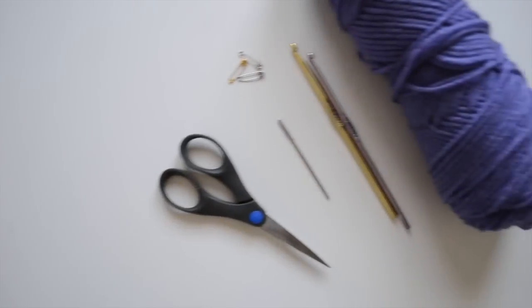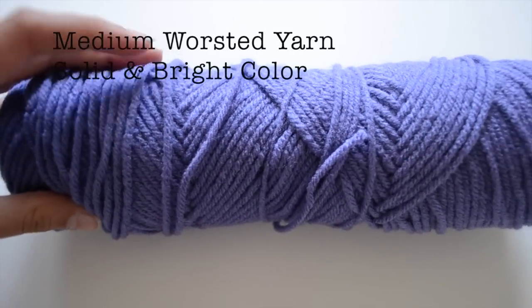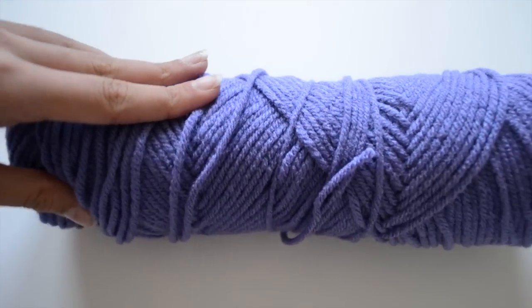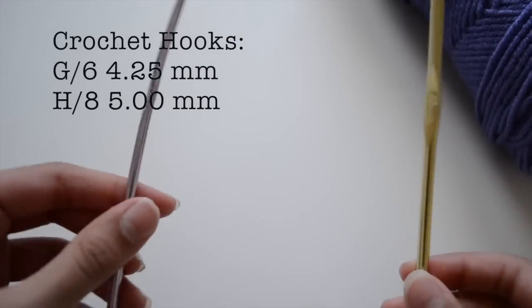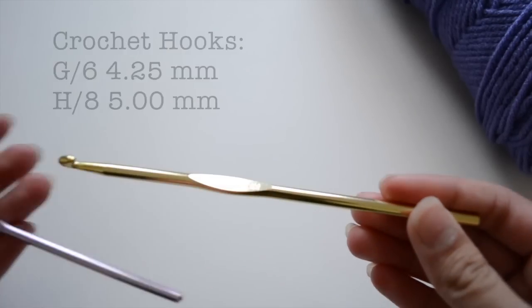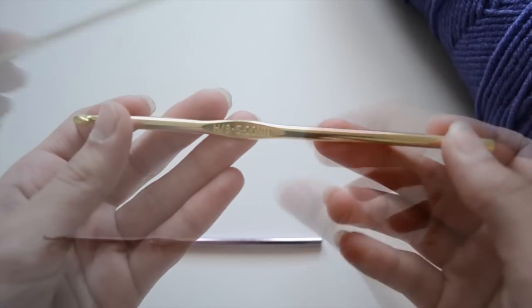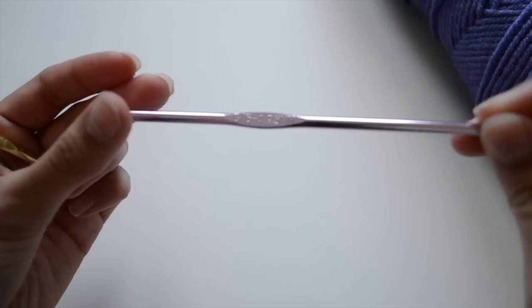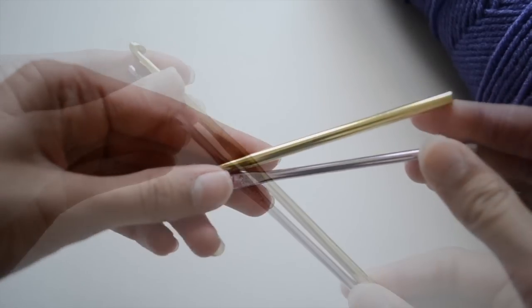First of all, you'll need materials because materials is the start of technically everything. You'll need yarn, and I suggest using a medium worsted yarn in a solid or bright color because that will be really easy for you when doing projects. Some really great crochet hooks you could use are a G6 4.25mm and an H8 5mm. Use aluminum ones because they're a lot easier to grip and they can make your stitches a lot easier.